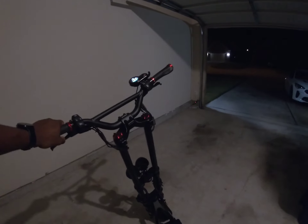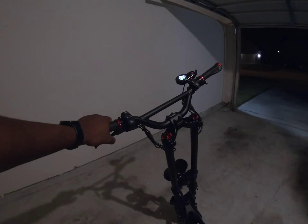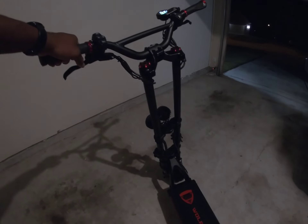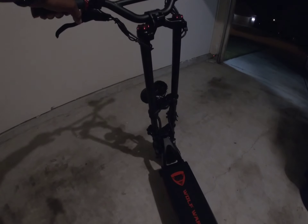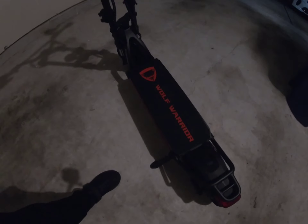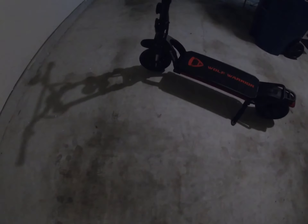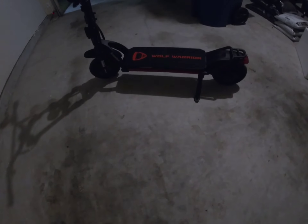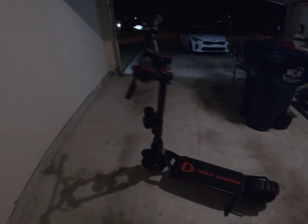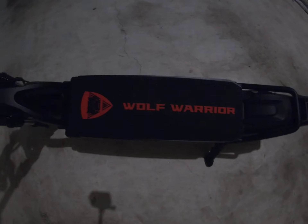That's going to do it for the video today. Appreciate you guys tuning in — stay tuned for future content, some great rides, and good things we're going to do with this Kabo Wolf Warrior. I have been waiting a long time to get my hands on one of these, and I am definitely going to enjoy this thing. You guys can enjoy it with me. Appreciate you tuning in — peace out.